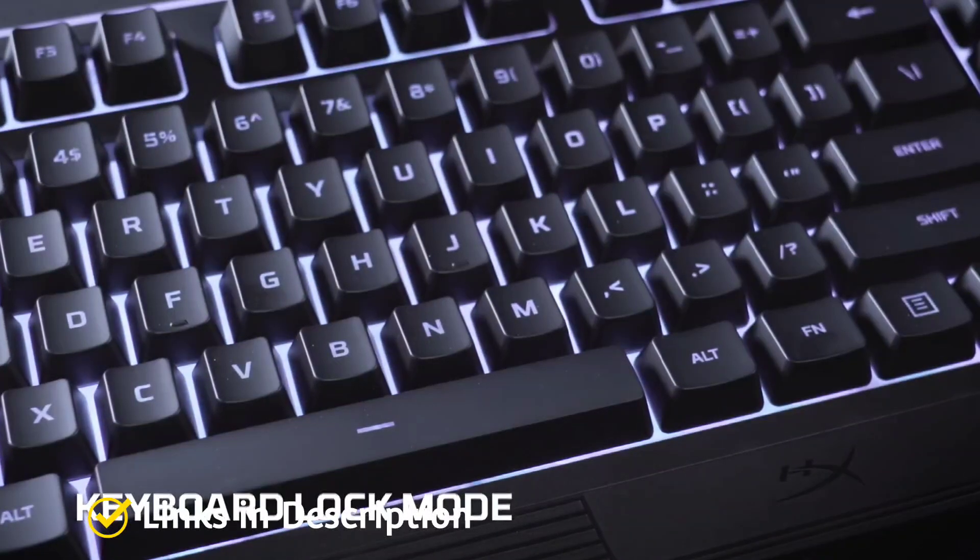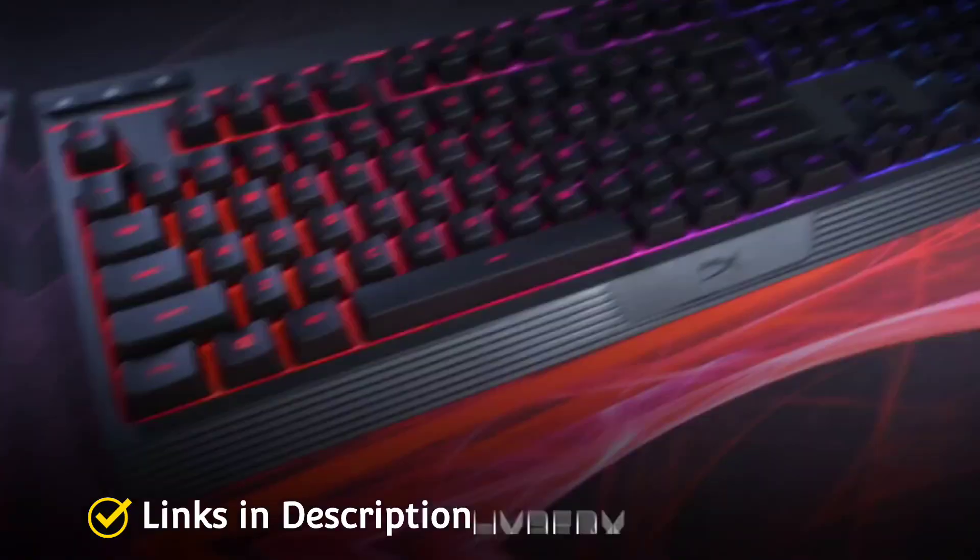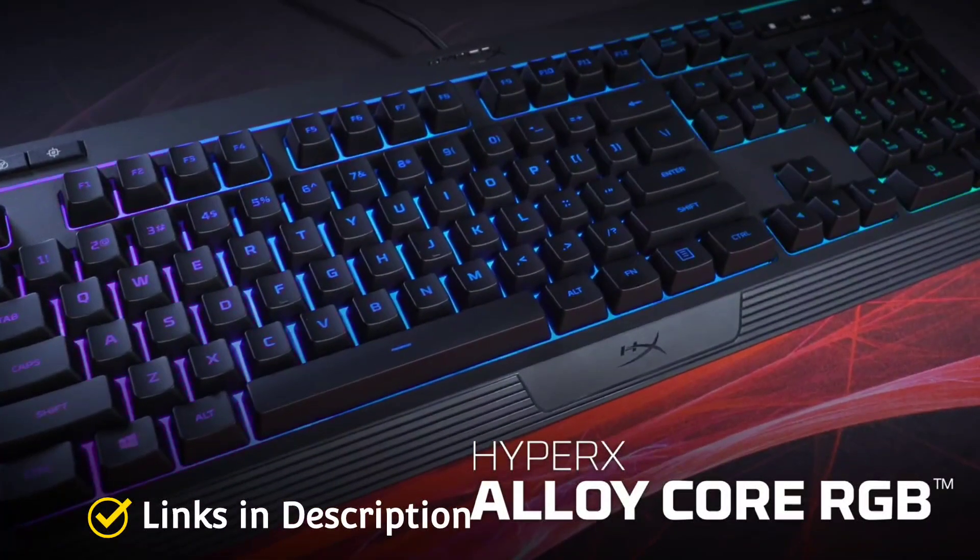Buy this amazing keyboard for its comfortable design, multiple RGB effects, good compatibility, liquid resistance, dedicated media keys, and affordable price.